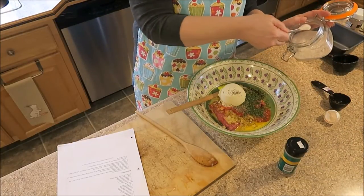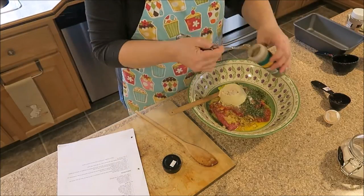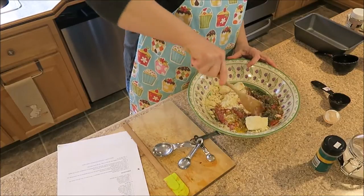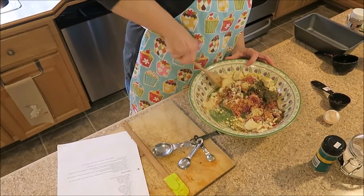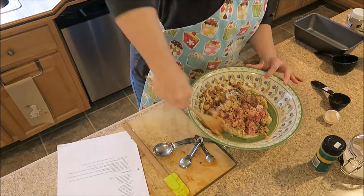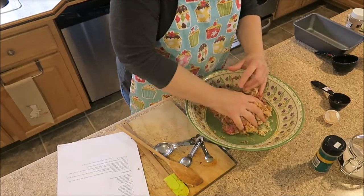Then it says to add salt and pepper to your own taste, so I'm going to add a half teaspoon of salt and a quarter teaspoon of pepper. Using your hands mix it all up — I'll start with a spoon to get it not quite so goopy and then move to my hands. This is my first time making this so I have no idea what it's supposed to look like, but it sounded good and for a person not going to have any grains, this was like the next best thing.